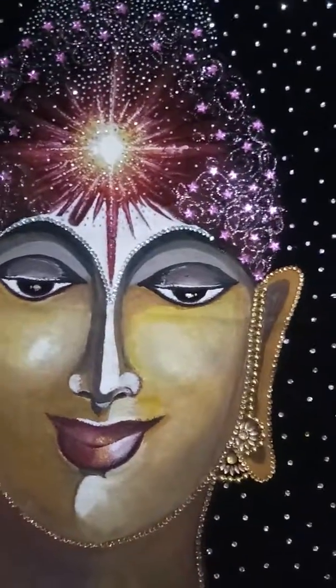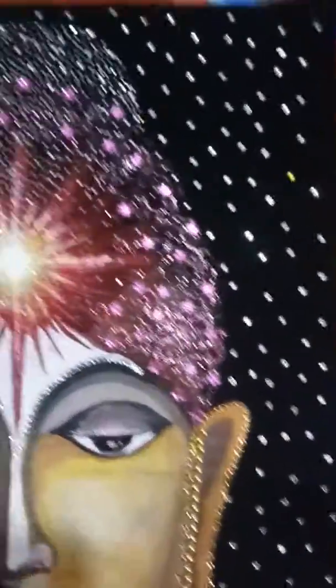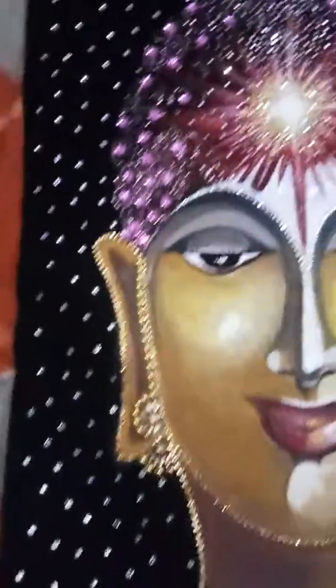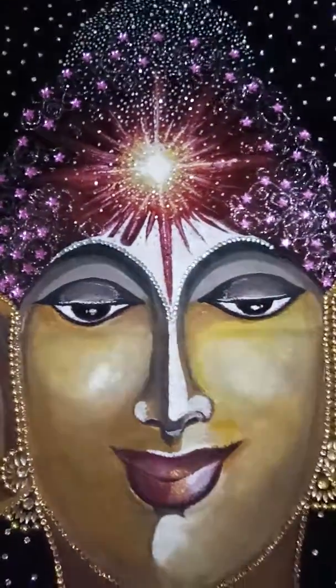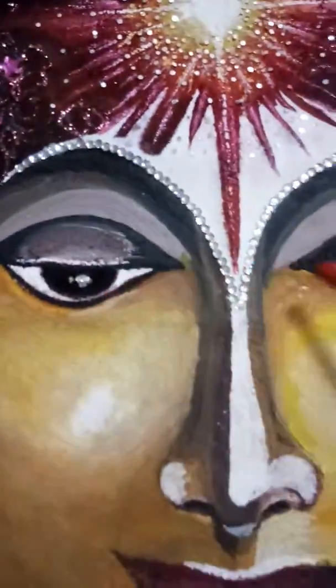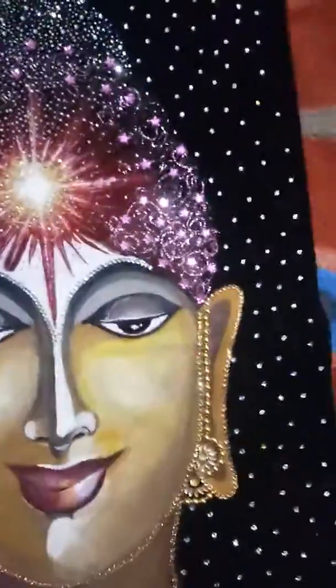Hello guys, this is another velvet painting. I first used sand on this painting — you can see here, this is the sand. I applied sand on the forehead and the eyes, then kept it for some time to dry.